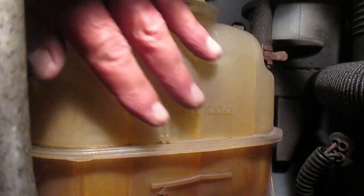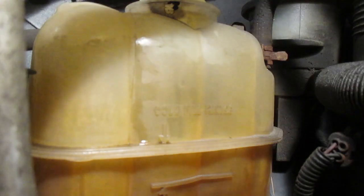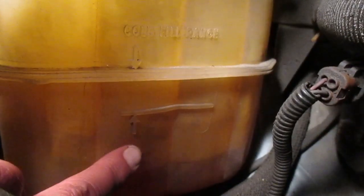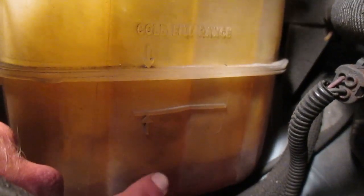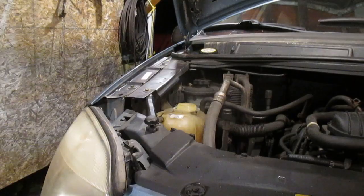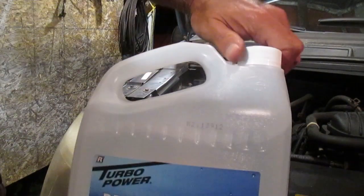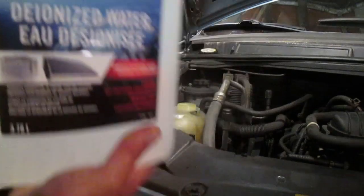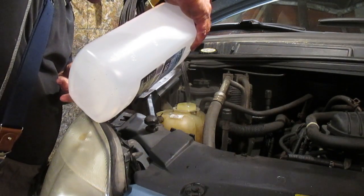Here is the side of the reservoir and our markings — 'cold fill range' is right up here. There's the level indicator for when it's too low and you need to add coolant, and way down here is where the fluid level actually is. Some poor maintenance by the previous owner. Because our hydrometer showed the antifreeze level is too high, I'm just going to add some distilled water.